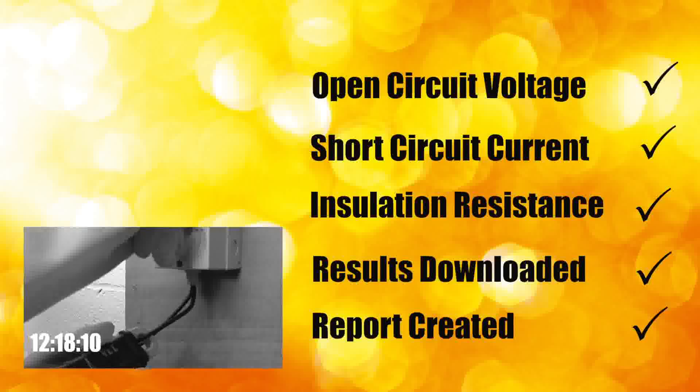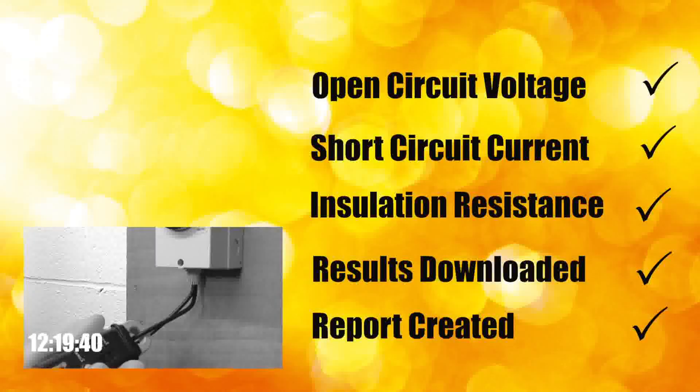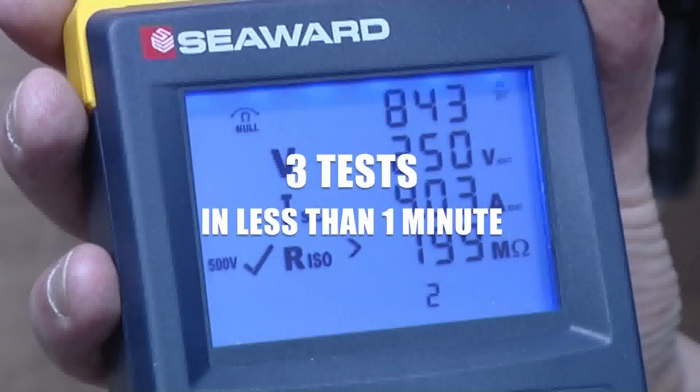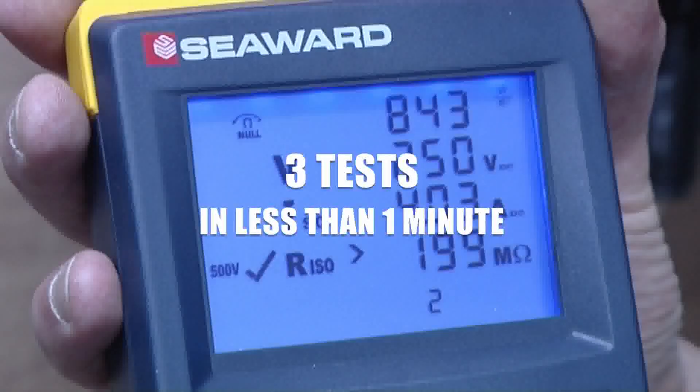Meanwhile the traditional method is taking much longer. That's three tests completed and downloaded in less than one minute. The PV150 revolutionising PV testing at the touch of a button.